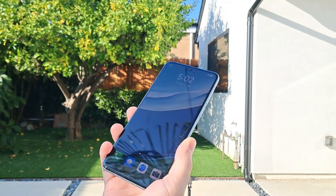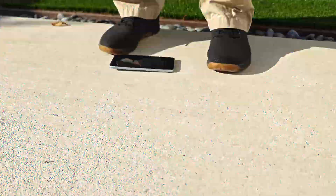Several years ago, Huawei was cut off from the global supply chain, so the company had to scramble to find homegrown replacements for all the parts needed to build a smartphone.